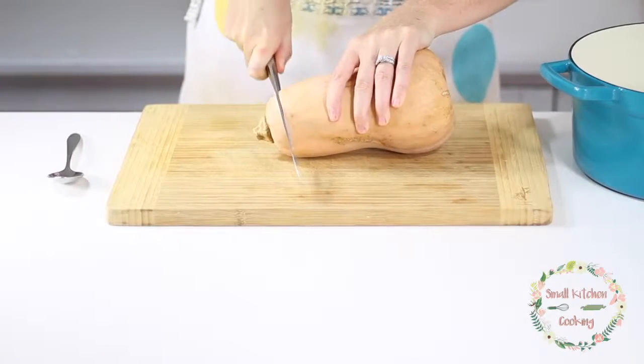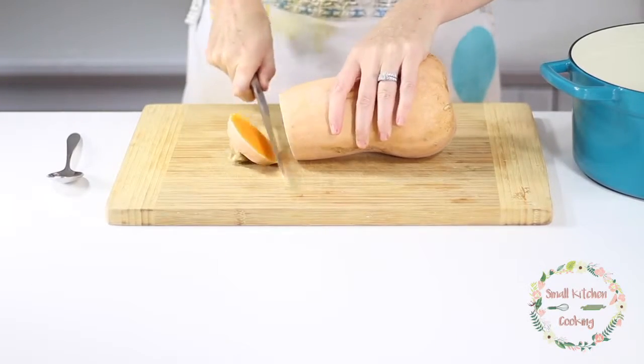Let's cut up the butternut squash. These can be a little tricky to cut because they have a curve and your knife won't bend with that curve. So this is how I cut up a butternut squash. First I like to cut the top off and then I kind of take it in two sections — wherever your butternut squash curves is where you want to make the top section and the bottom section.